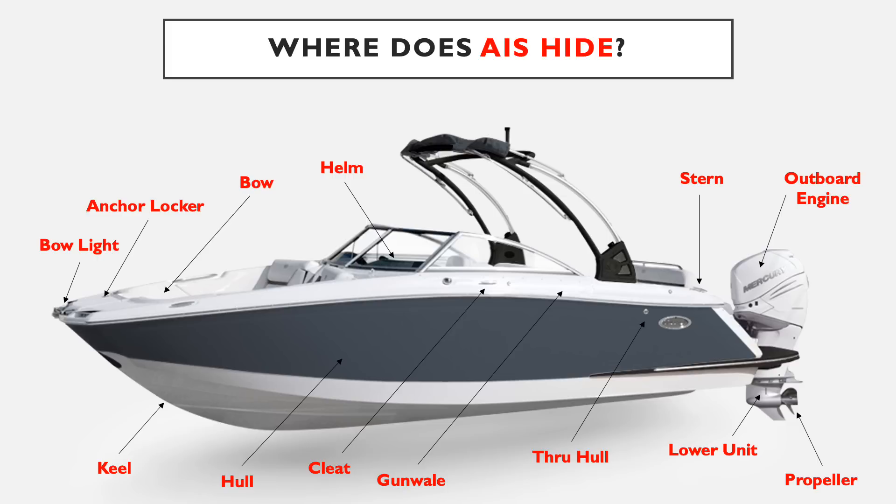Also check the gunwale and the cleat — they are in high traffic areas of the watercraft. If you're bringing fishing gear in or out of your vessel, there's a high probability that something could get caught in these locations. The hull and keel are both areas that are in contact with the water all day, so these are places where zebra mussel colonies can start and where small fragments of vegetation can accumulate when coming out of the launch.